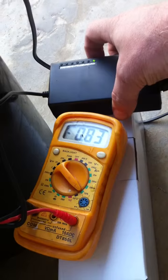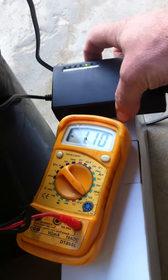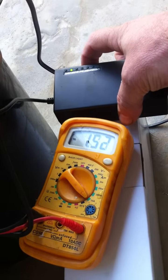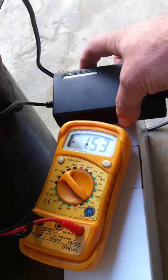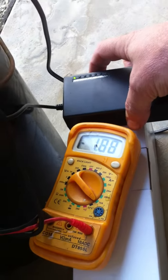Now I'm reducing the current. Maximum current for this power supply is 5 amps at 12 volts, or 4 amps at 24 volts.